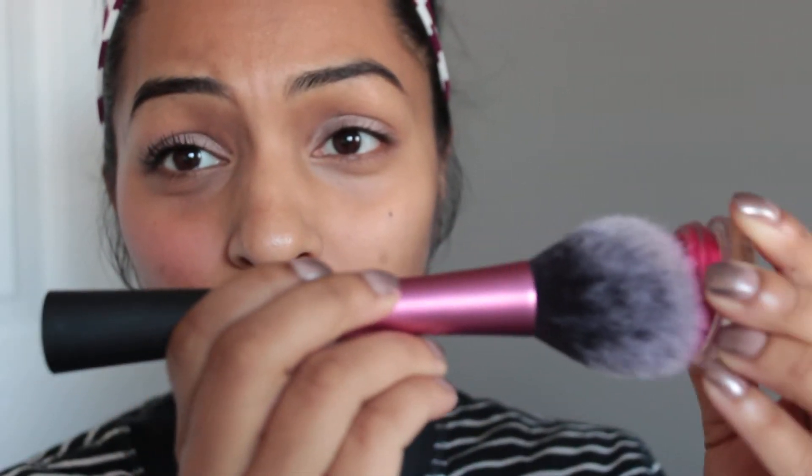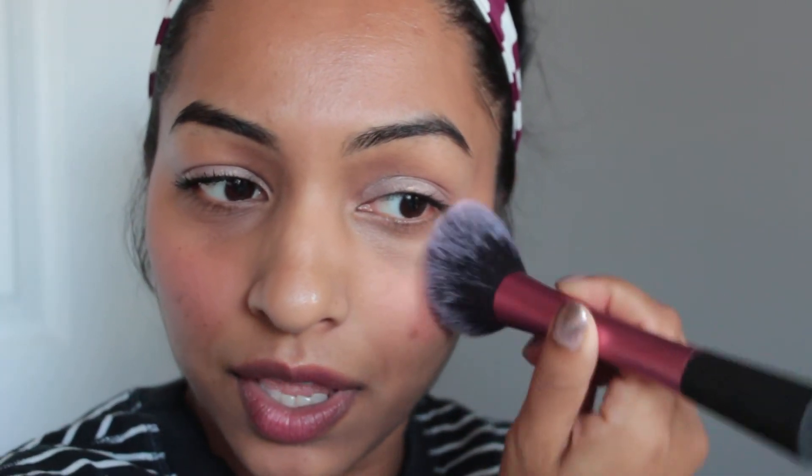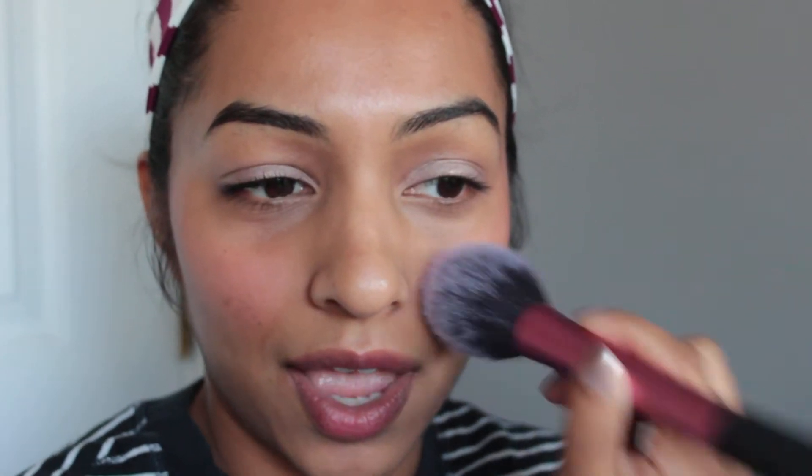Once you're happy with that, we can move on to the cheeks. I have the cheek jelly here in Pink Escape and I'm using a Real Techniques blush brush, literally just dipping into the top. I find this is the best application — fingers don't really work well for me, brushes work best. Just smile and put that on. This is made with coconut water so it's really nice and light, whereas cream products have a lot of oils and can look greasy at the end of the day. So if you have combination or oily skin and like a natural look but don't like cream-based products, this one's a good one to go with.